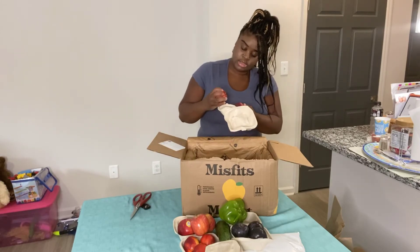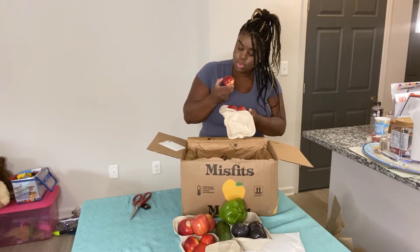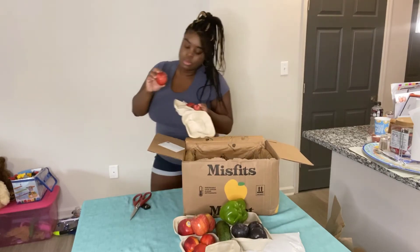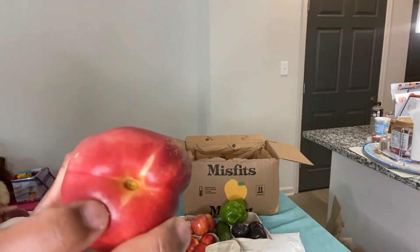We got some different peaches, and one white nectarine — this one has a bump on it, let me show y'all. Look at this, it's got a little bump on it with some discoloration.